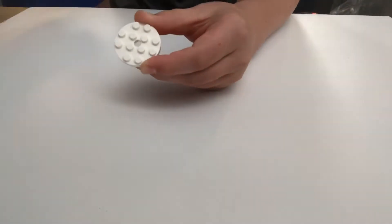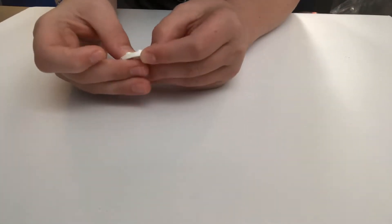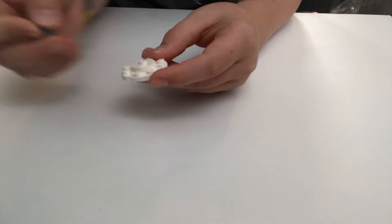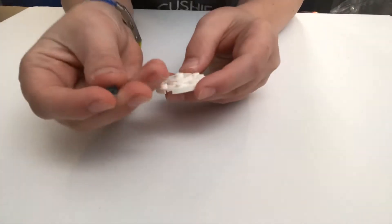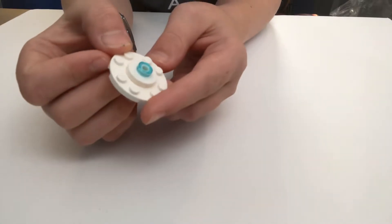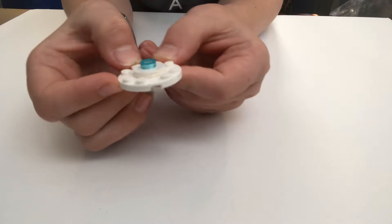Let's get into it. First, the pieces you're going to need: take one of these circle pieces with a stud on top, and put one on each other. Then for this piece you can have any different type you'd like — I have a flat clear blue. I recommend a light clear; if you do a dark one it looks a little weird, but you can do whatever you'd like.